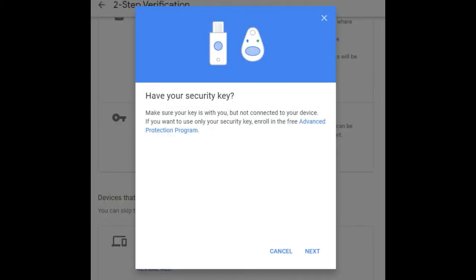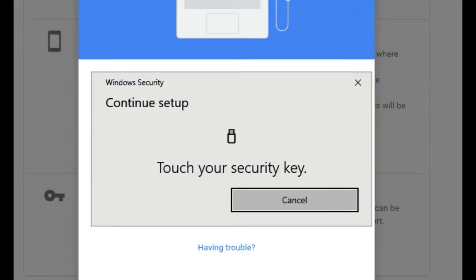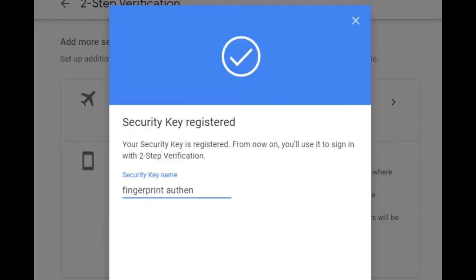We also tried it with WebAuthn — your Google account, for example. I made another Google account to test this. Instead of using Google Authenticator, Authy, or SMS, you can use one of these dongles with the fingerprint sensor. Turn on two-factor in your Google account, it works with your Windows security setup, knows about the key, you touch it and it matches your fingerprint. You can have multiple options — the key or a text message. I like this because it's a physical thing. It hits all three factors: something you know (password and username), something you have (the key), and something you are (the fingerprint sensor).